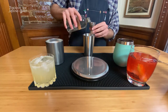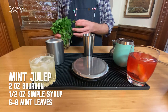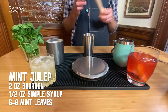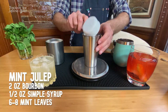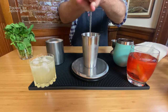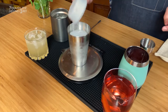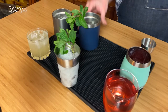Our final drink is a classic mint julep served over crushed ice — one of my favorites for when temperatures start climbing. We start with half an ounce of simple syrup and about six to eight mint leaves. I'm gently pressing down on the mint leaves with a muddler to release their oils. Next is six ounces of crushed ice and two ounces of bourbon. I'm using my bar spoon to combine and chill the ingredients, then topping with an additional ounce of crushed ice and garnishing with a sprig of mint. Six drinks — now we wait.